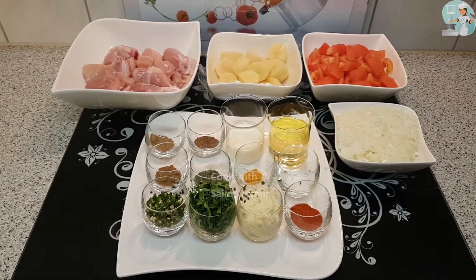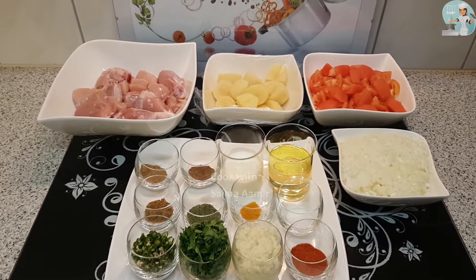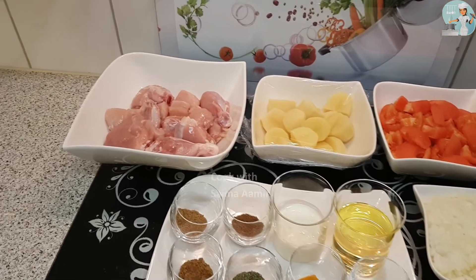Assalamu alaikum everyone, today we are going to make chicken and potato curry. For this you will need one kilogram of chicken.